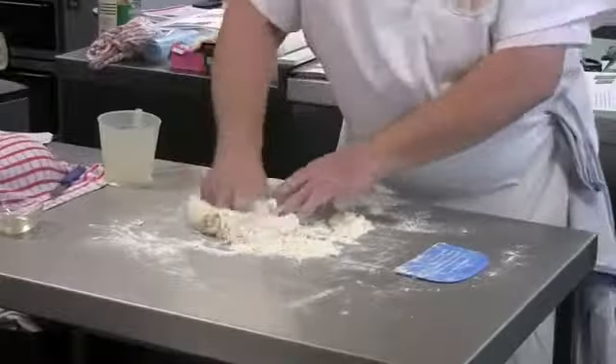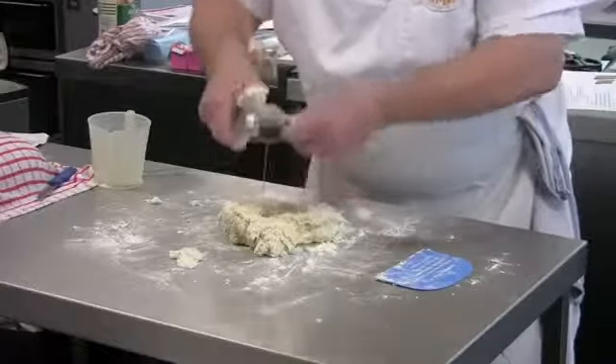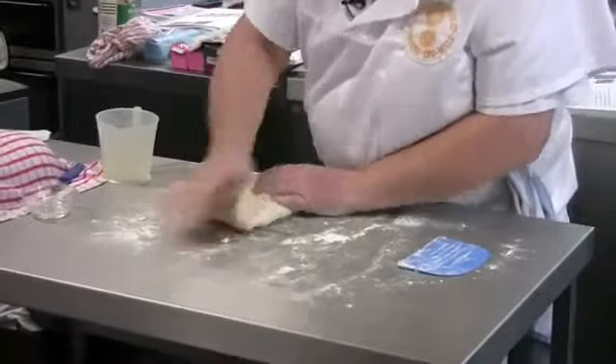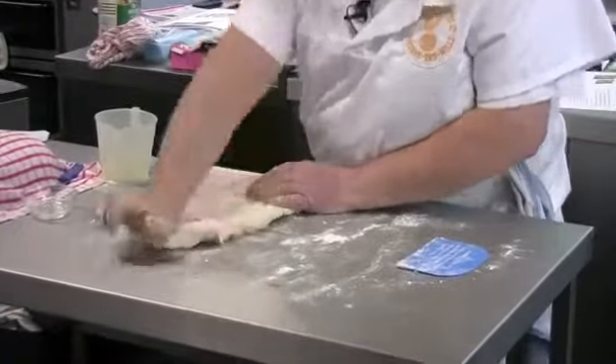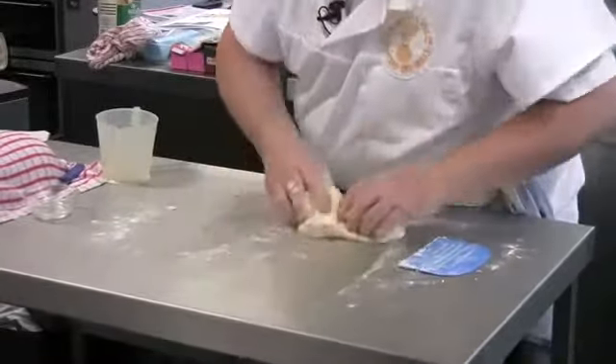If you don't knead it sufficiently and the dough is still raggy, you won't get such a good volume product. If you want to add any oil, that's the time to add it in. What I'm doing is pushing away with the heel of the hand, which stretches the dough, then bringing it up and turning it round. Additions such as raisins, cheese, olives, or nuts can be added at this stage. People sometimes feel the dough is very sticky and have a tendency to add more flour, but if you keep kneading, the stickiness goes away.